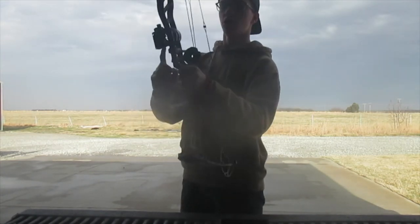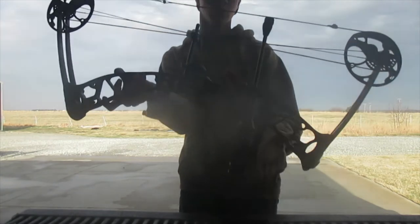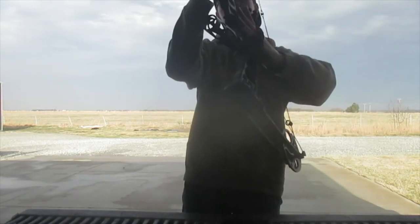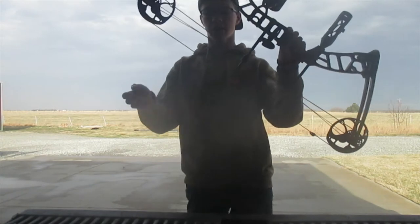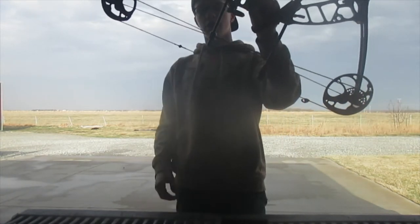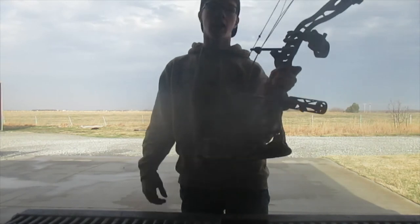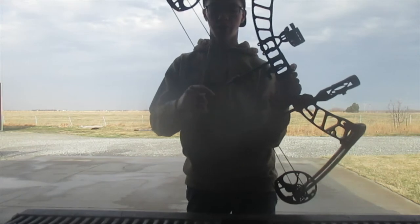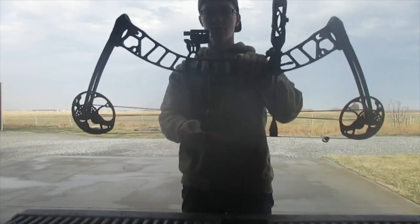I've got a Trophy Ridge Whisker Biscuit on here, and then I also have just a black and orange wrist sling so I don't drop my bow. I've got this thing set up with a peep sight and then an orange nock for my release. I like to stick with bright colors that way if it's getting a little dark I can see my nock and be able to nock an arrow when it's dark. But yeah, that is my new bow.